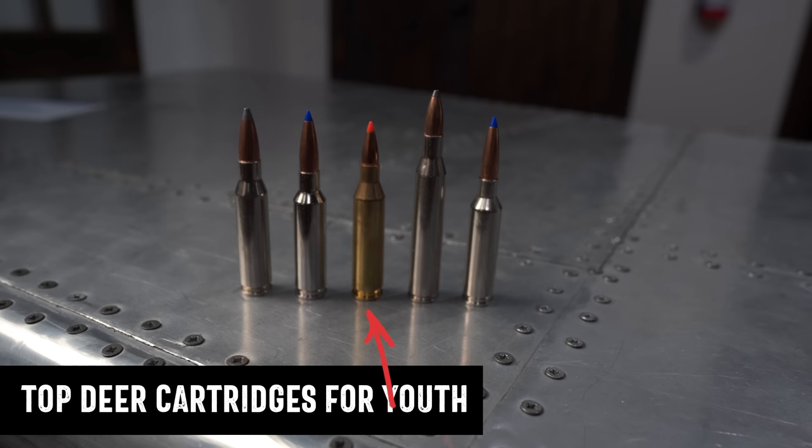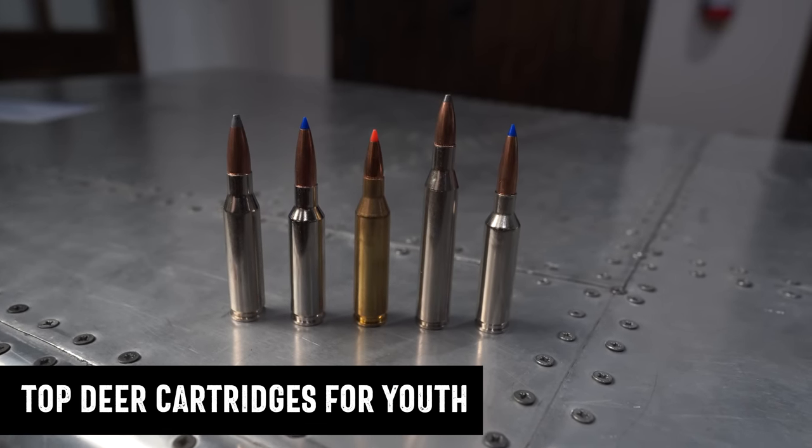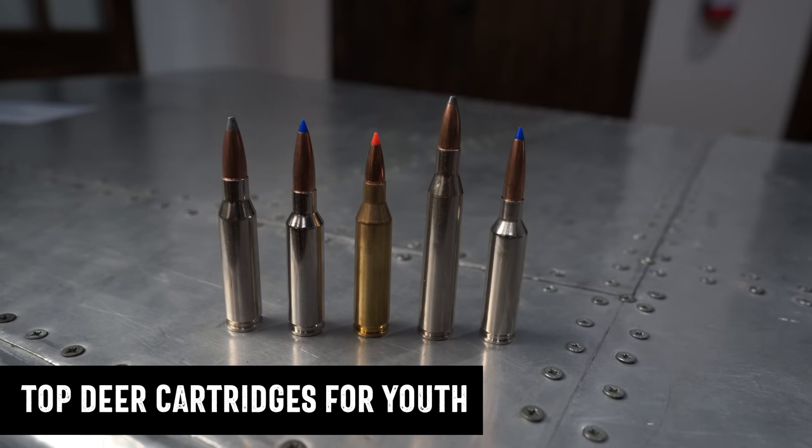Third is the .243 Winchester — a cartridge that doesn't get talked about enough anymore and is increasingly hard to find in stores, which is a tragedy. The recoil is so light, about two foot-pounds less than even the 6.5 Creedmoor. It shoots a lighter bullet very fast. One caveat: be sure about your bullet construction, because shooting something very fast and close from a tree stand can cause penetration issues. Pick a bullet with deeper penetration to avoid a cannonball-on-the-outside-of-the-deer situation.